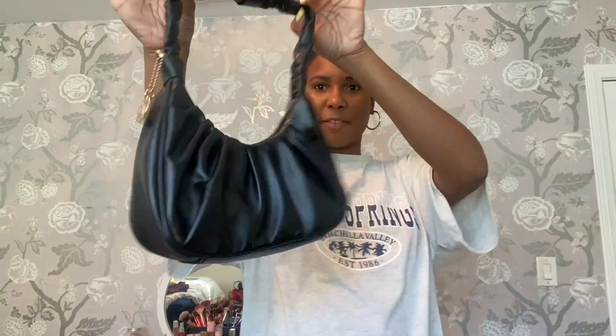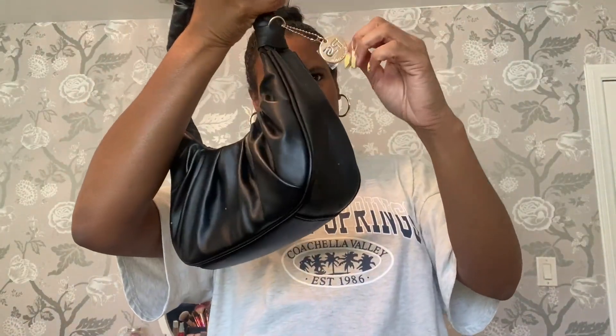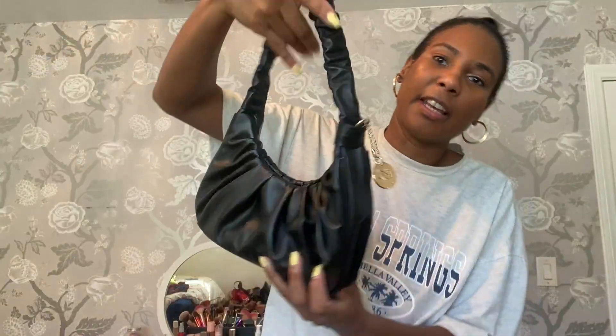This is what it looks like. It has this little charm on the side — the Petite Simone charm. Yeah, this is what it looks like. It's in black. It's cute.